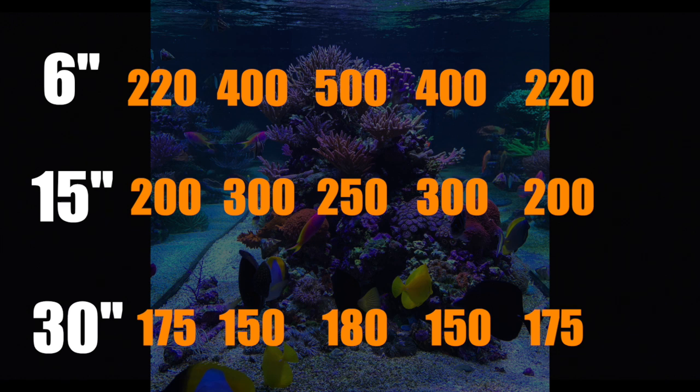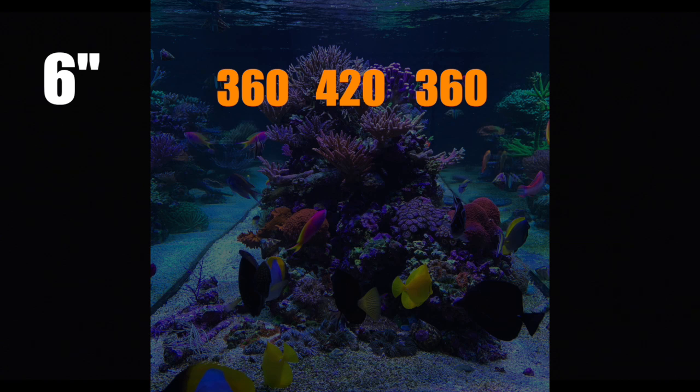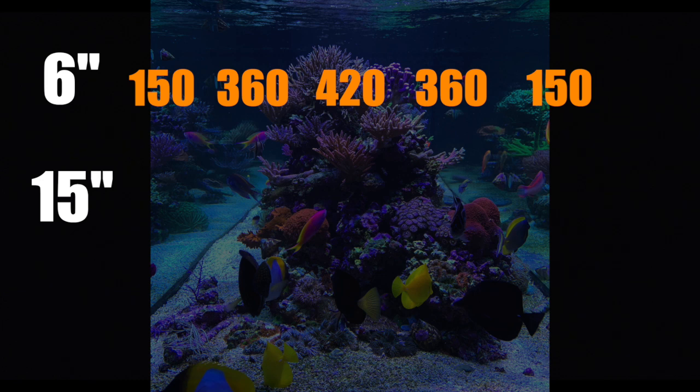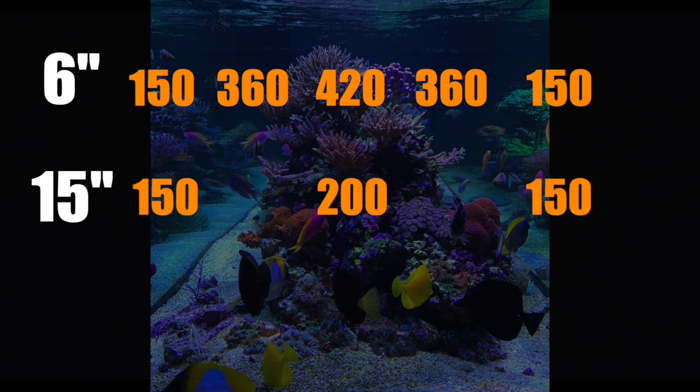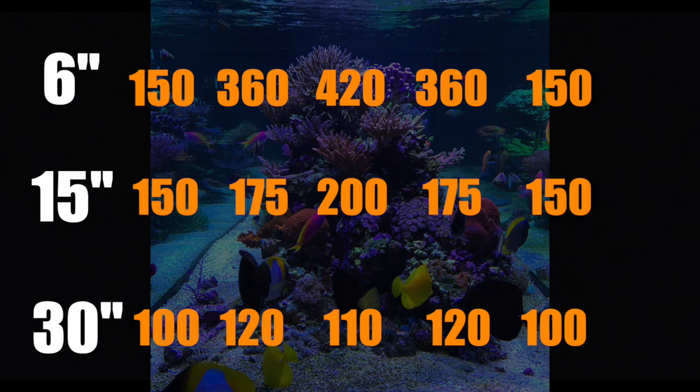Everybody loves comparisons, so here's how the G4 Radeon Pro measured under the exact same conditions — without a diffuser, as I don't use them on client tanks. Six inches below the surface, PAR was 420 directly underneath the light, 360 six inches off the edge, and 150 at the edge of the tank. Halfway down, the cone was less pronounced: 200 in the center, 175 six inches from the edge, and 150 at the tank edges. At the sand bed, readings were 110 in the center, 120 six inches from the fixture edge, and 100 at the edges.